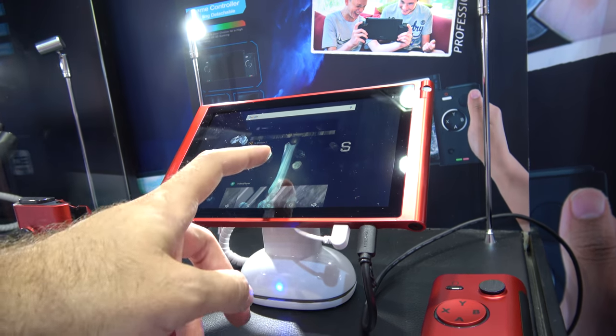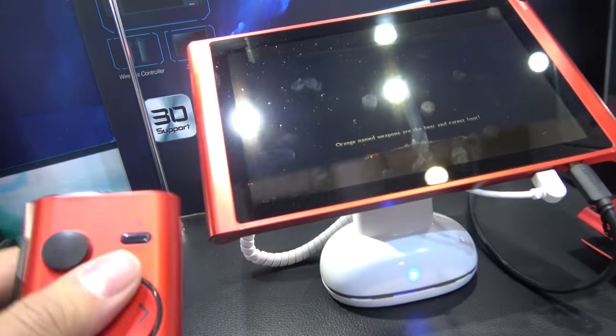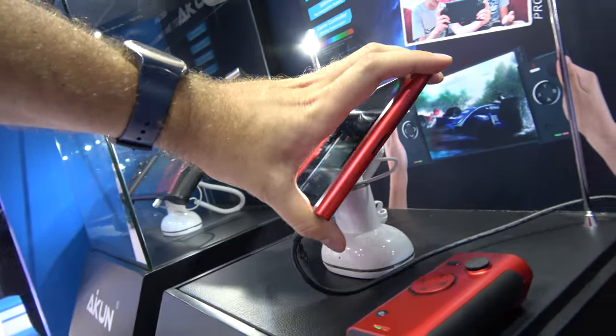That's the Icon Morphus X300 with the attachable controllers right here. Very cool design.